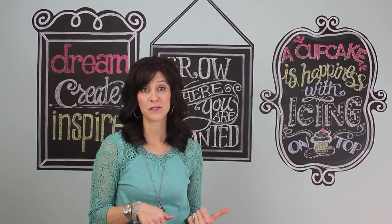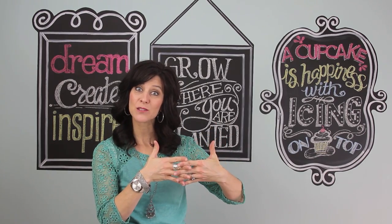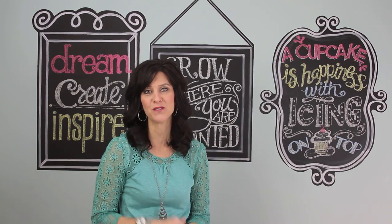Hi guys, I'm Jenny with Show Me Cute, and spring is almost here — actually, technically this week spring started. I've really been thinking about spring ideas, and a lot of you have been asking for a new jewelry idea. So I found something that incorporates jewelry and spring, and I'm so excited to share it with you today.